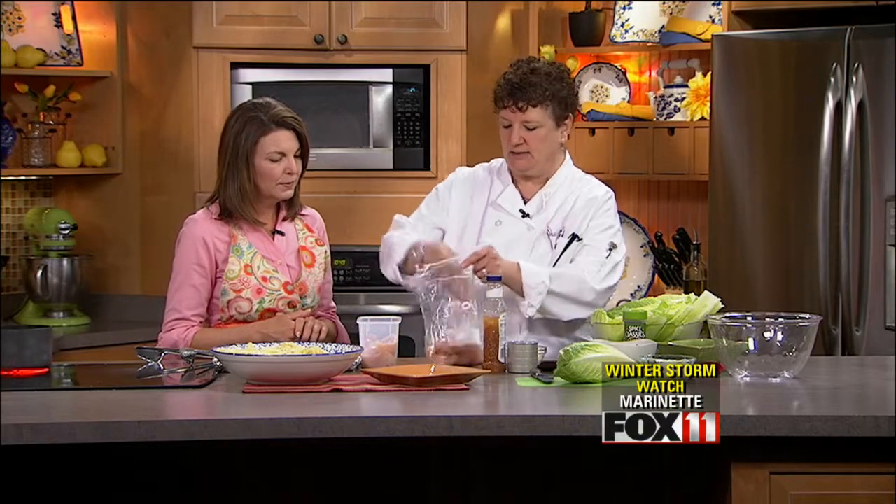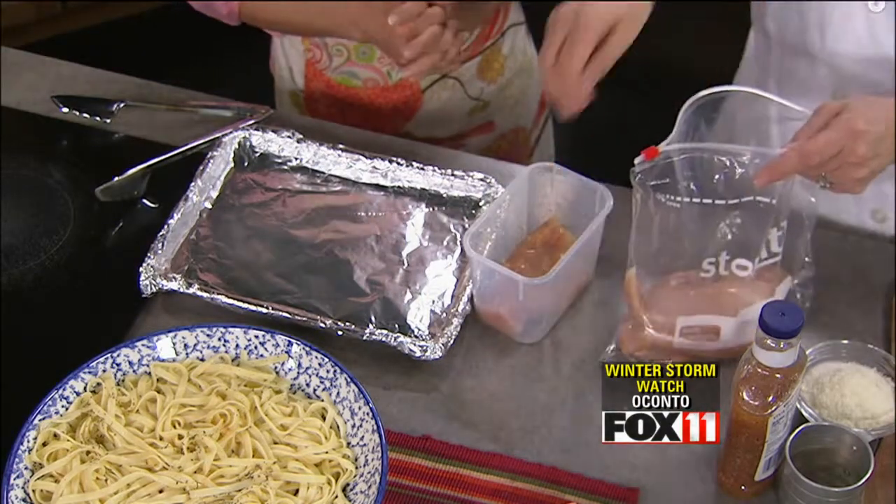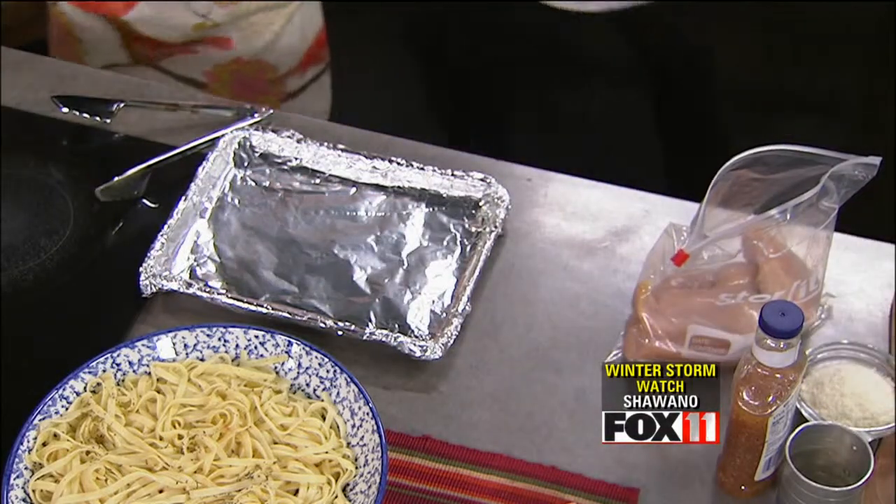So we're going to cook once and make a couple different meals out of it. First we've got some boneless, skinless chicken breasts — just pick those up from your market. I always make sure to trim off all the fat. I'm kind of picky that way, I don't like that stuff in there. And then we want to wash our hands.